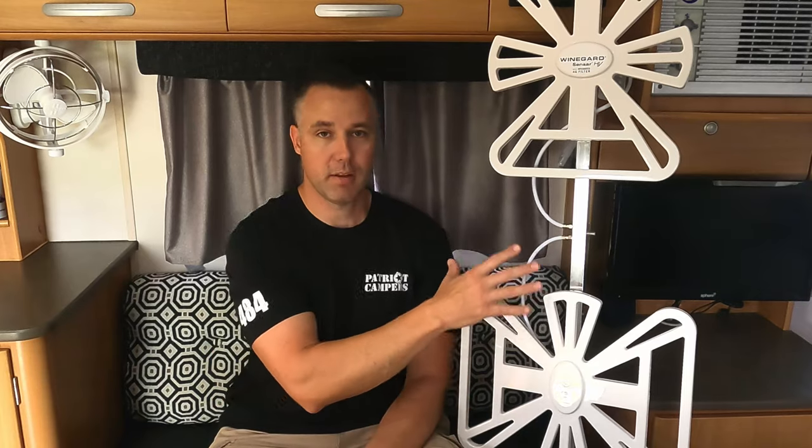One thing to understand with TV reception is that just because you've got the best fancy TV antenna on your caravan doesn't necessarily mean you're going to get reception, because they've got to be broadcasting in that area. So if they're not broadcasting, you're not going to receive anything — just keep that in mind.